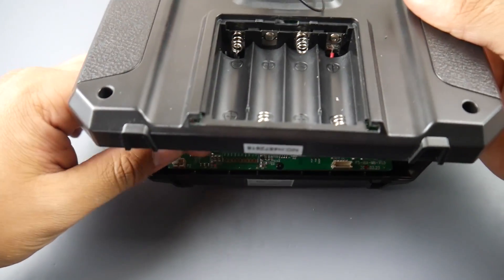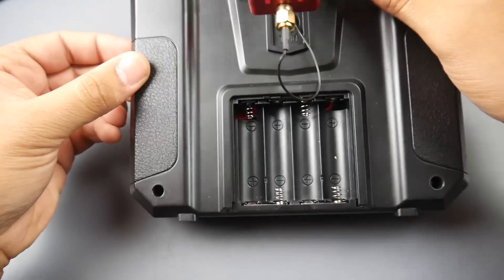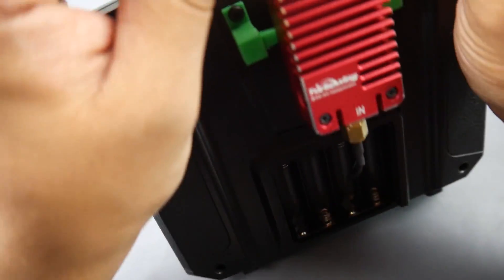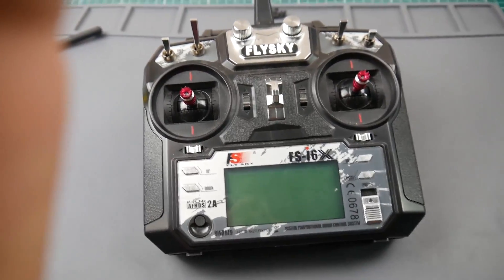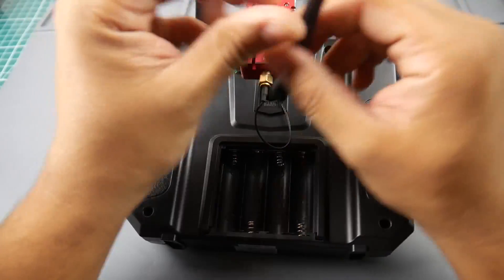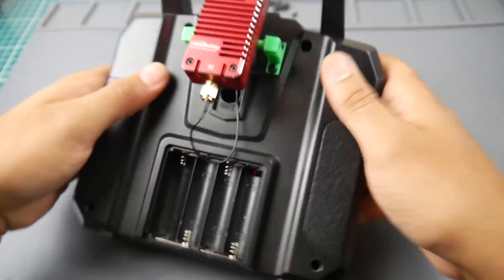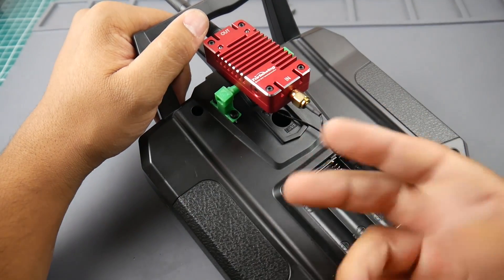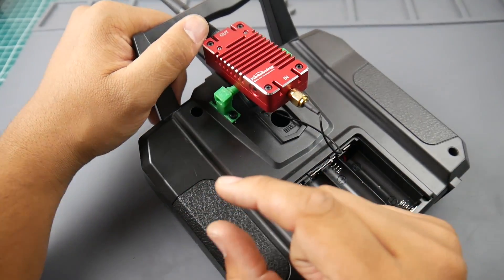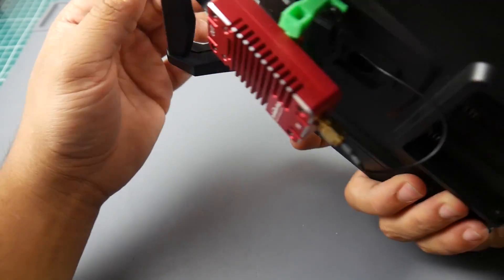We're going to go ahead and install this. Unfortunately I won't be able to test it right now because of the weather, which I was really looking forward to — but we have no control over the weather. There we go — we now have a completed one watt FlysSky transmitter. I'll have a link to the Thingiverse files below, and testing will be in part two once the weather clears up. You can also add two slits and a small battery strap to mount a tiny 3S 500mAh battery next to it to power the booster.